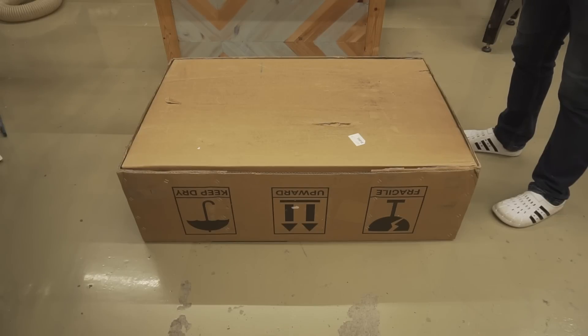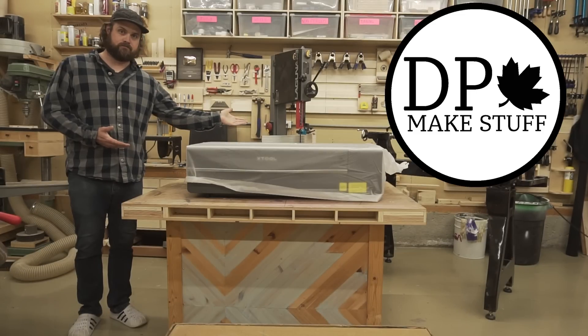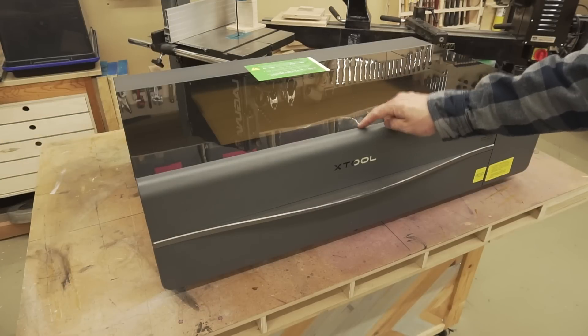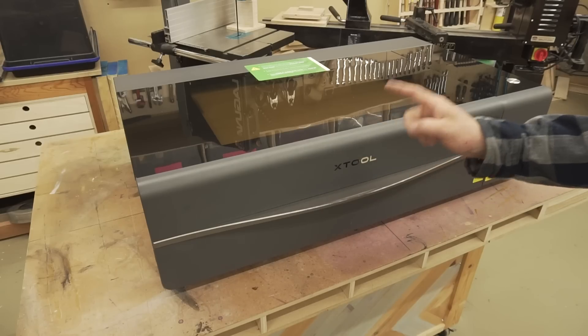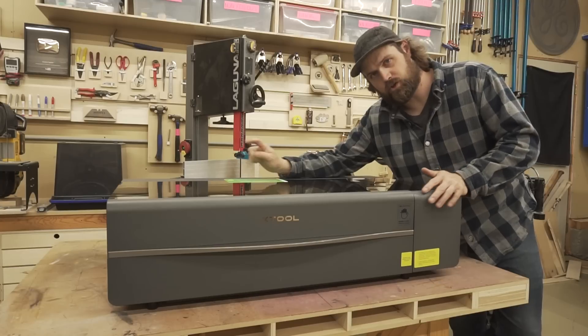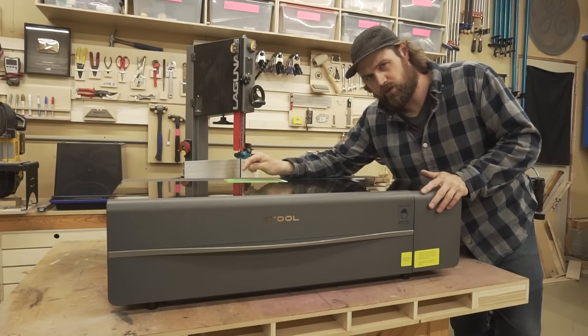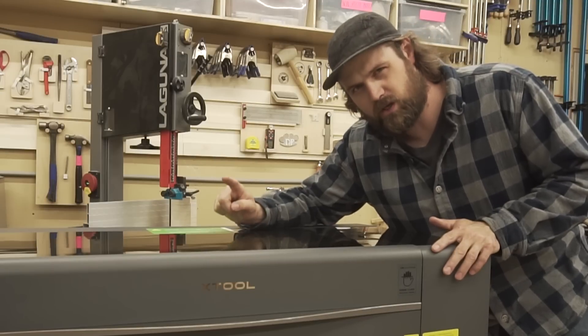Today I have a bad unboxing video for you — we're off to a bad start since I've already unboxed it. This is the P2 laser made by Xtool, and there are a lot of people on the internet making some pretty big claims about this thing. Full disclosure, Xtool did send this to me free of charge for review and testing, but all opinions are my own and I'm not going to hold back.